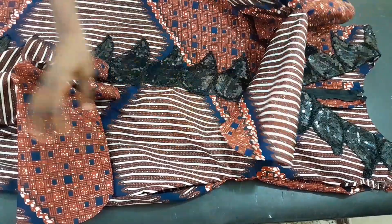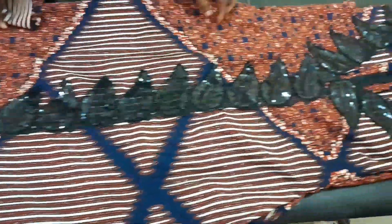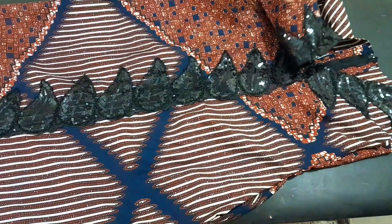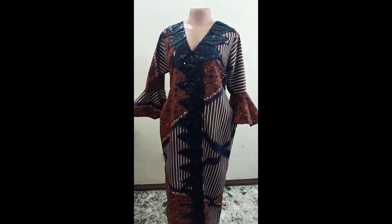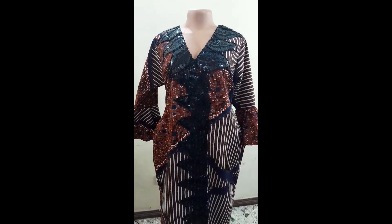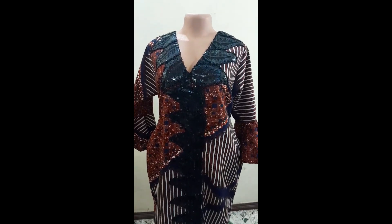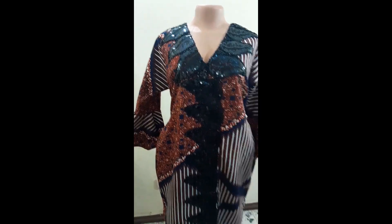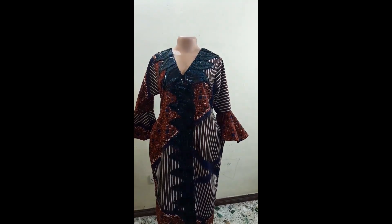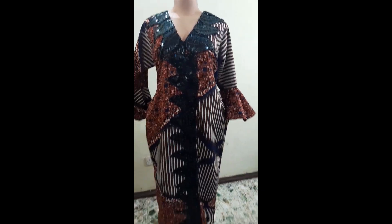The next step is to fix the sleeves. I've joined the sleeve and I'm attaching it to the dress — you can see how neat it came out. This is the full finished dress, and you can see how beautiful it is. I'm sure you got value watching this video. If you did, please give it a thumbs up, share it with your friends, and leave a comment. I'll see you in my next tutorial — thanks for staying to the end, bye!